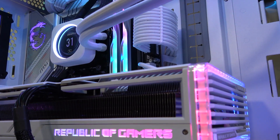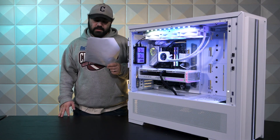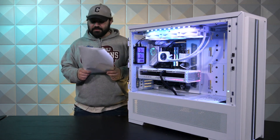Moving on to memory, we have a two-stick kit of G.Skill 64 gigabyte Trident Z5. G.Skill — I like G.Skill. Not bad, G.Skill is pretty good.